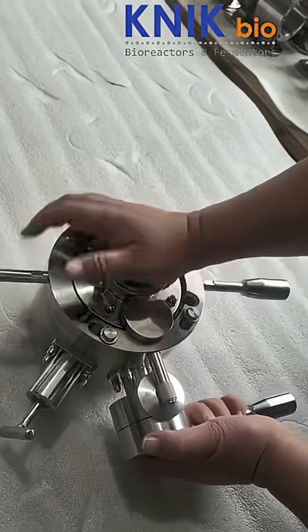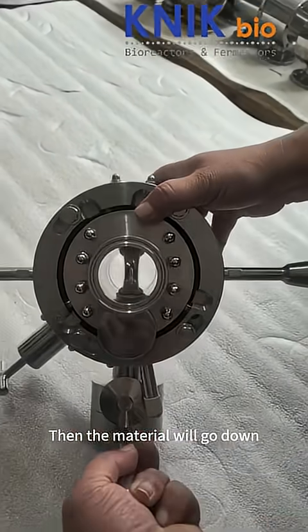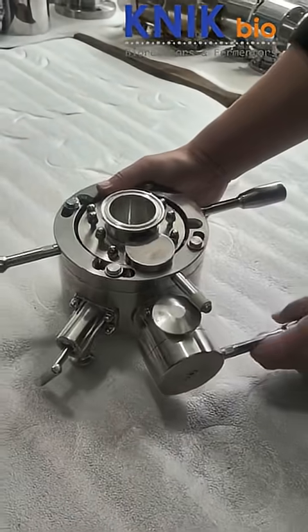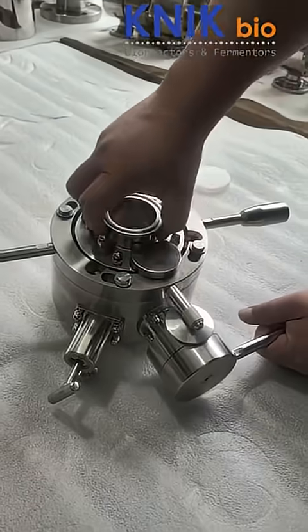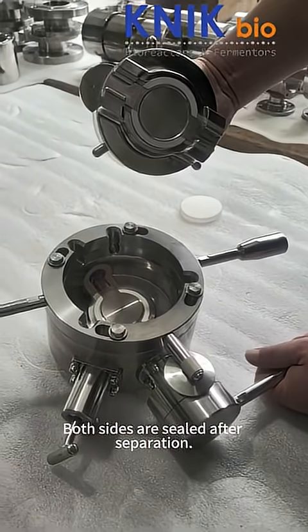Connect like this. Then the material will go down. Separation. Both sides are sealed after separation.